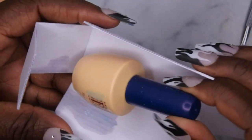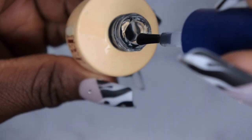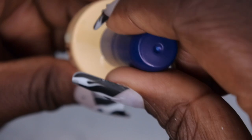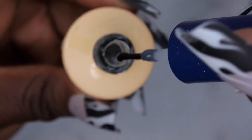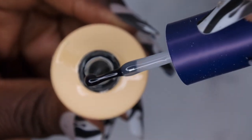Oh no — it spilled! Some of the top coat did spill, but let's see. It feels very smooth, like it should be loose, but it's actually of a thicker consistency — or more so a medium viscosity. See how long it's taking for it to drop? I think I like the consistency of this.